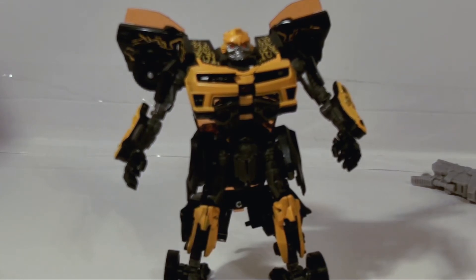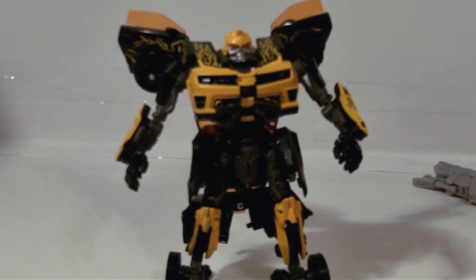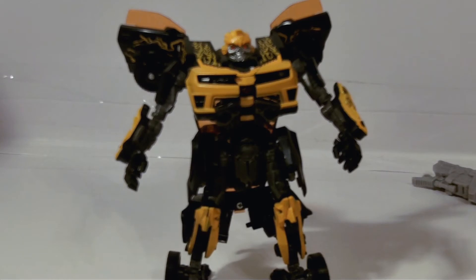I did get a package today from Jesse, grave collector 01, and it was Grimstone and the Dinobots. I came in second place in his contest. I want to thank him for that — was going to show it on video but I've been fighting with the new camera, so unfortunately that part's not going to be seen.